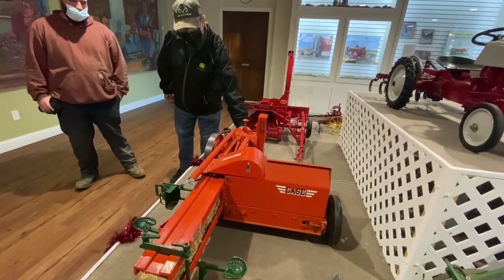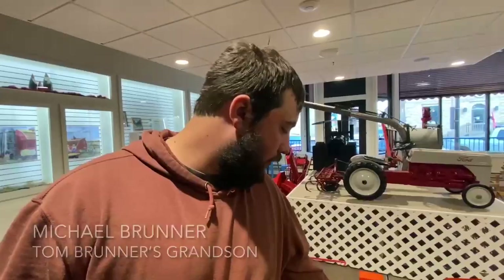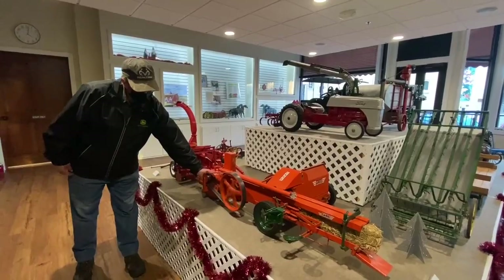This is an engine-powered case baler. There would be just a regular four-cylinder Wisconsin engine that would have powered the original baler. We actually had the original baler at home so Grandpa could look at all the parts and how they worked, so that he could put together exactly how the real ones worked.